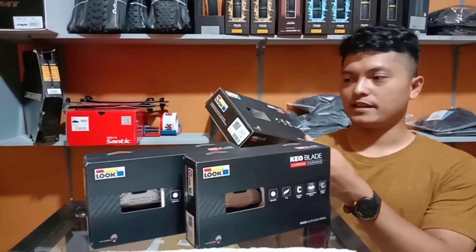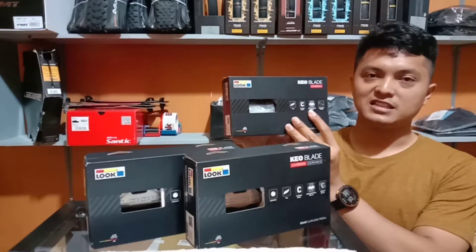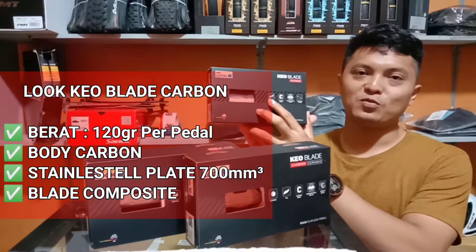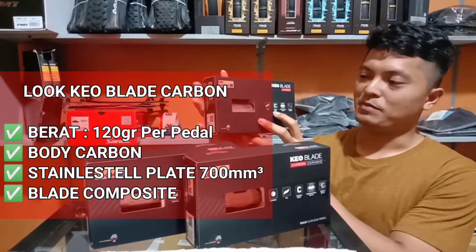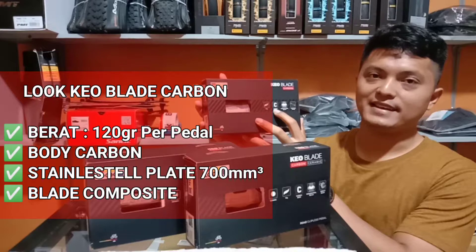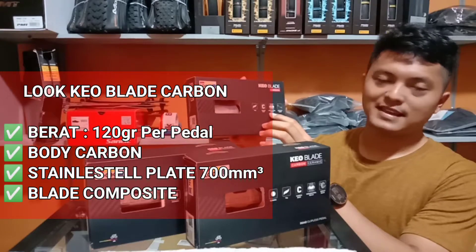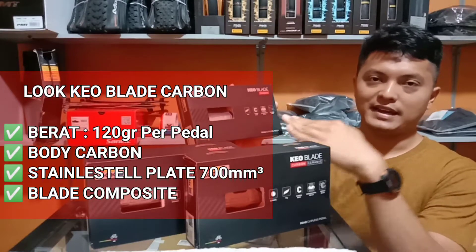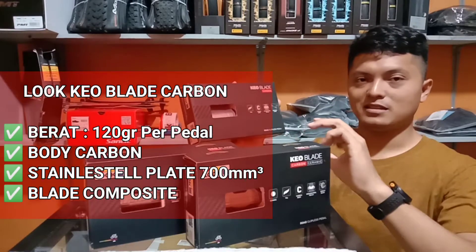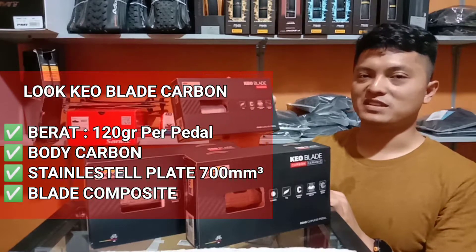Pertama, saya akan bahas dari Luke Keoblade Karbon. Apa sih keistimewaannya? Di sini sudah tertulis, yang pertama adalah beratnya 120 gram per pedal. Yang pasti, namanya Luke Keoblade Karbon, bahannya atau badannya adalah karbon. Yang istimewa dari Keoblade ini juga adalah stainless steel plate yang ada di bagian atas pedal, tempat klit menempel. Jadi ketika sudah engage dengan klit, tempat penopang klitnya adalah stainless steel plate seluas 700 mm persegi.